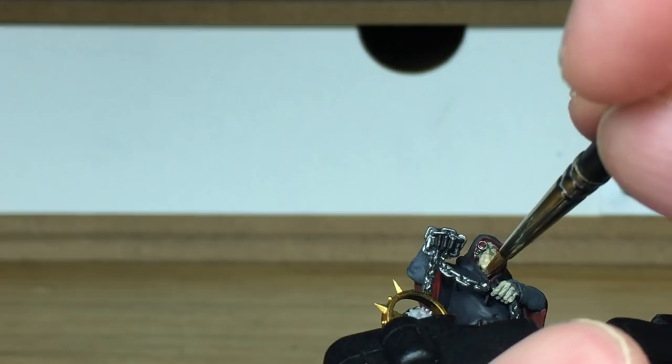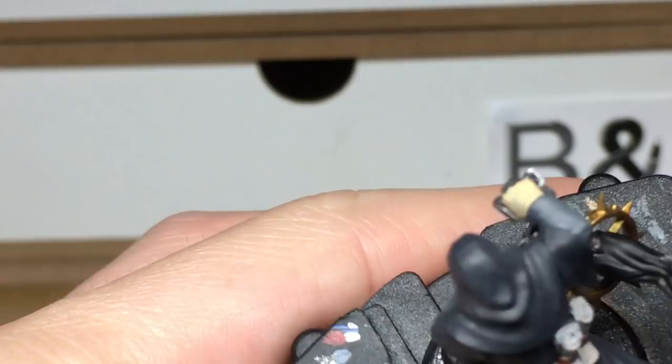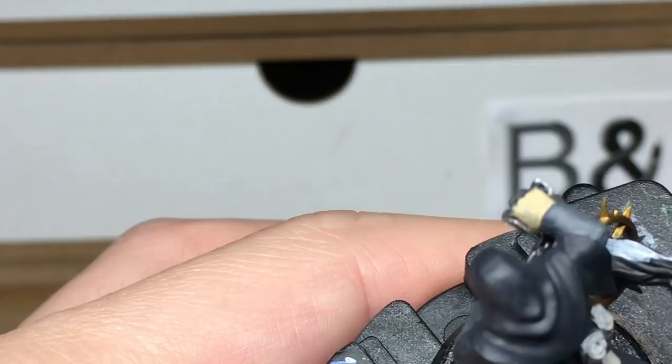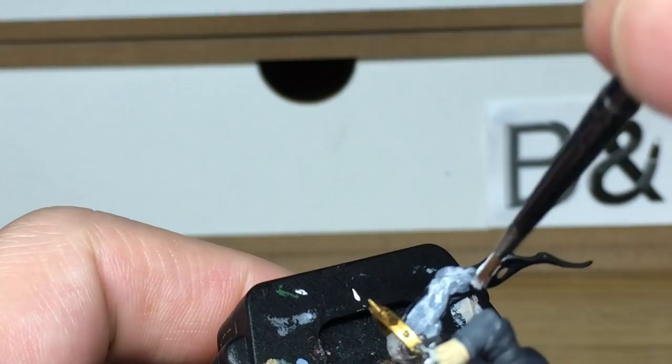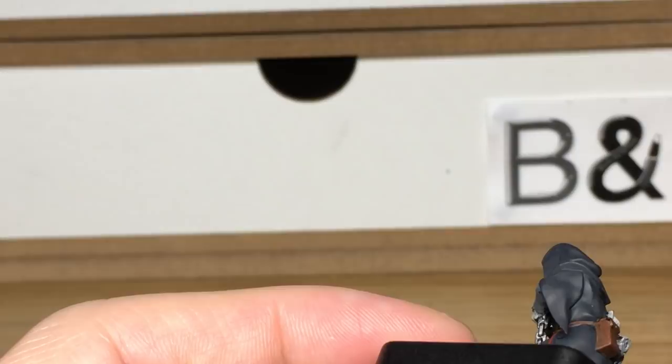Now we're using Vallejo White and that is going to be to do the flames or the smoke coming off the back of the skull. I'm going to do it as fire so it ties in nicely with the Master of Possessions that we painted a while ago. For this you want to be getting a nice smooth white layer — it may take a few coats to get that smooth layer, but just keep going until it is a really flat white colour, because that will work better when you start doing the shades for the flames.